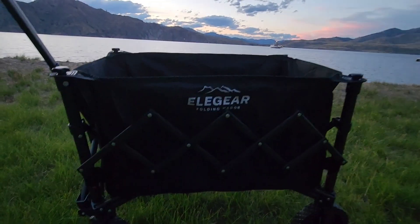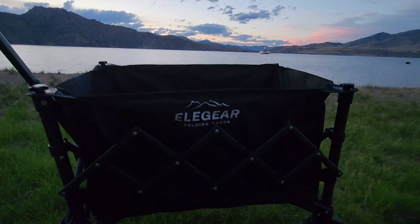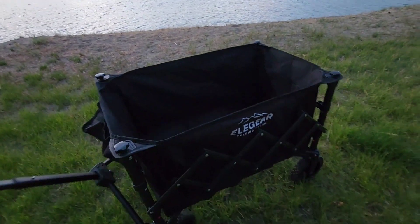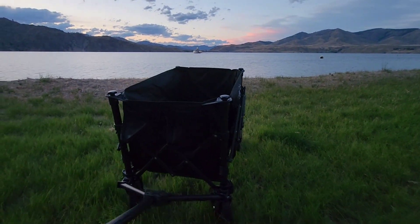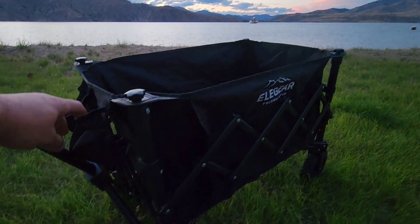Wanted to introduce you guys to the Elegear folding wagon. Fast and easy setup — you just take it out of the box, pop the wheels in, and then you're good to go. Real easy steering in the front.